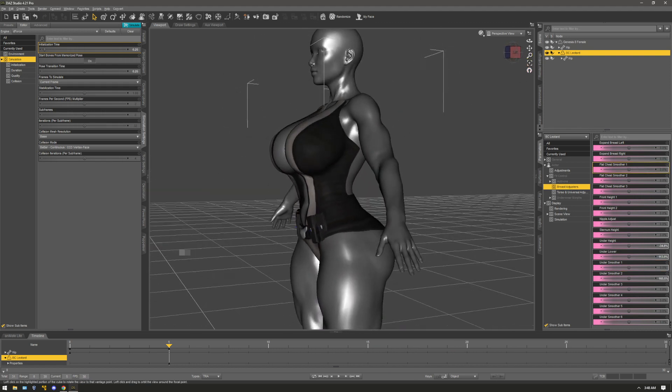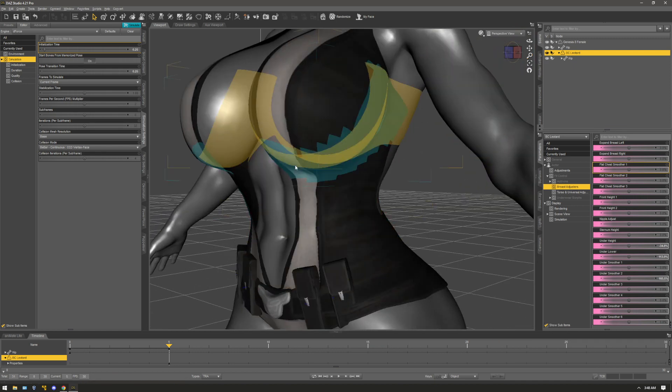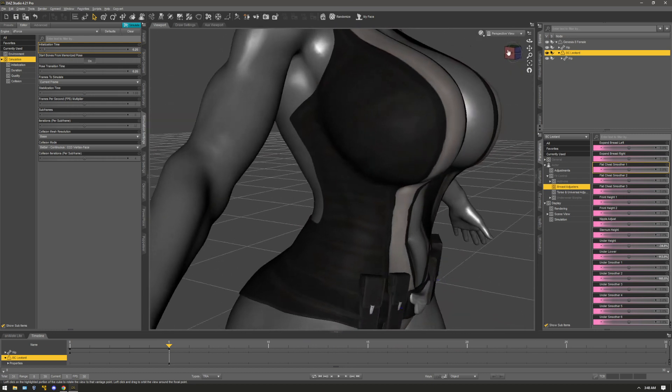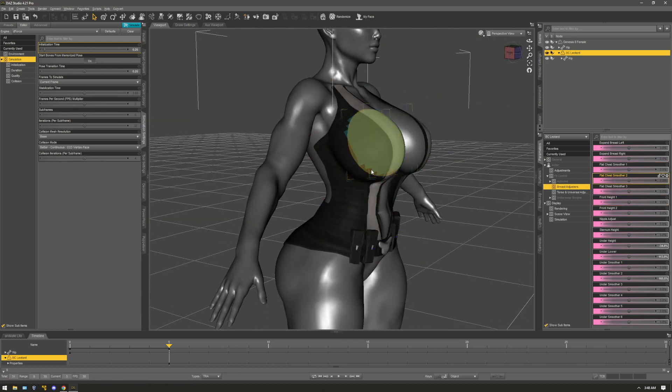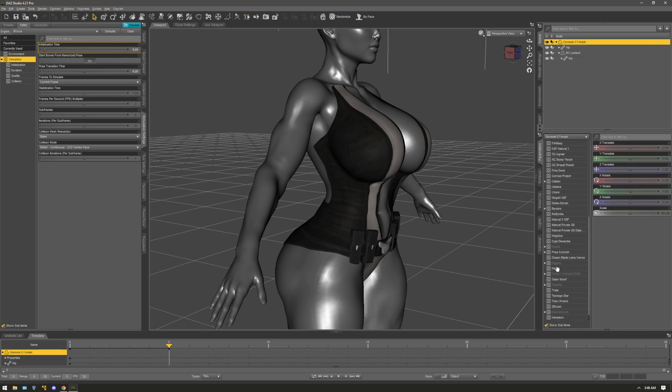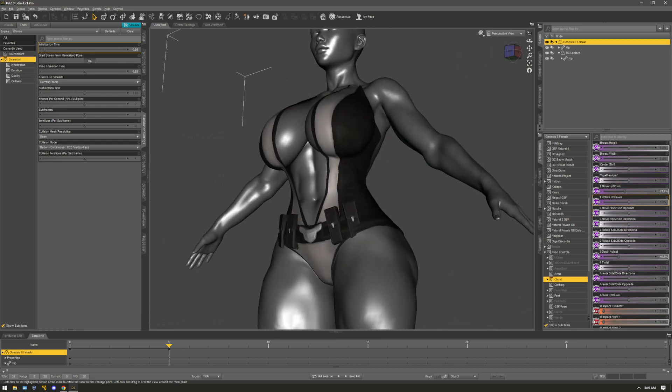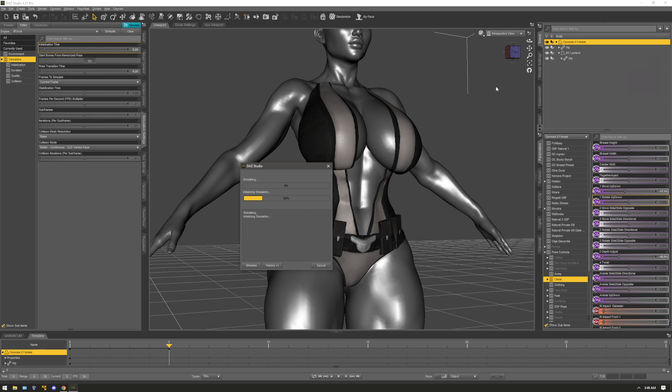And that's pretty much all I did. Now it has a little bit of pull here and pull there and it's not eating in underneath her breasts like it was originally doing. Pretty much what you're going to be doing is adjusting the under height and the under smoother and simulating it in a single frame simulation. I usually like to go to the chest and add a little depth adjust, move it down a little bit.